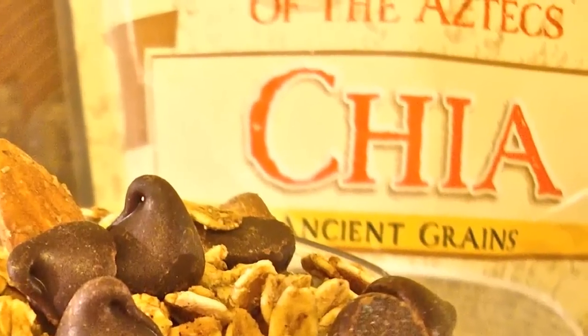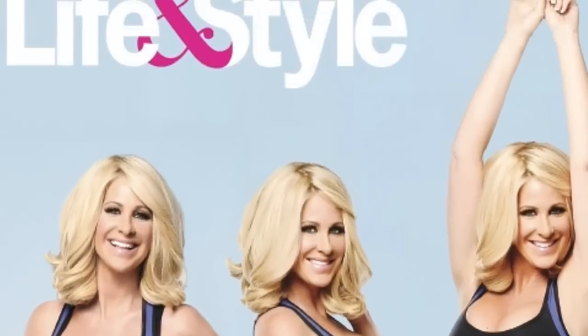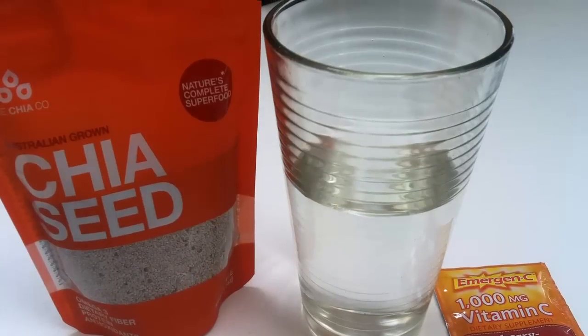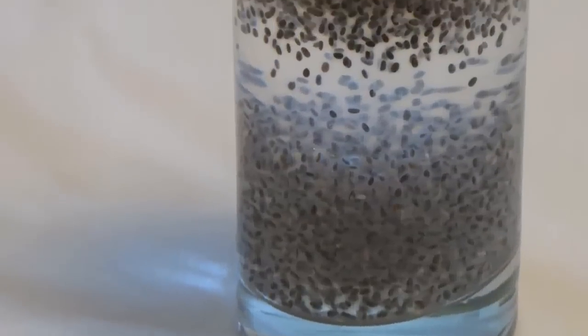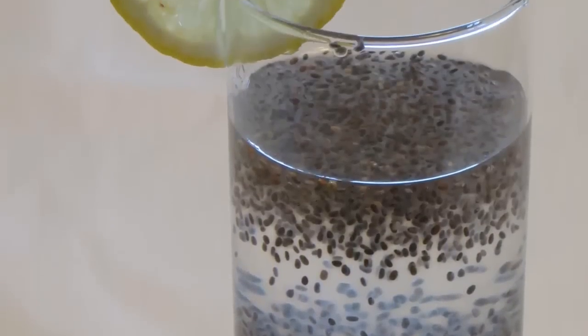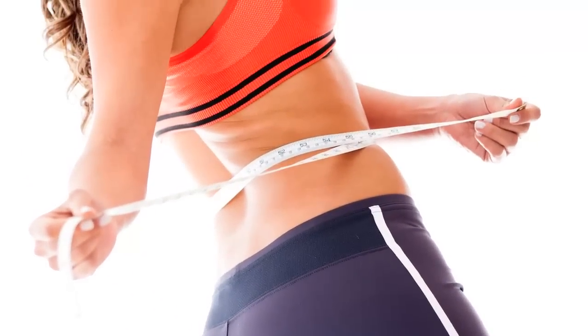You must soak them to use them — this is super important — because they absorb liquid, which is why they are great for hydration. These little buggers absorb nine times their weight in water, which is why they help you to feel full. And when you are feeling full, you eat less and weigh less. Love it!